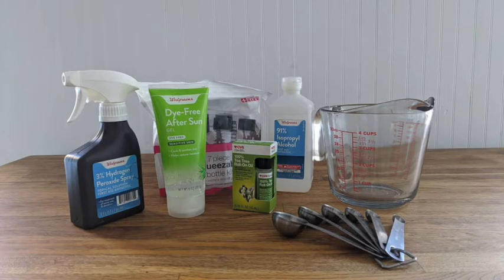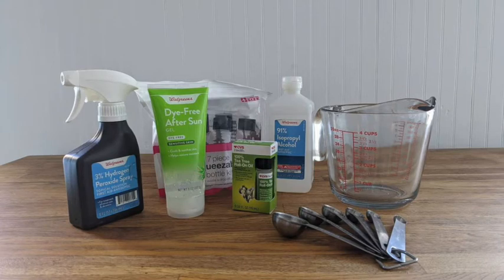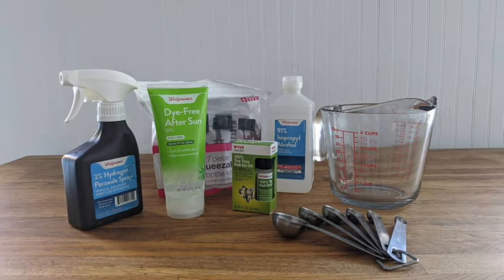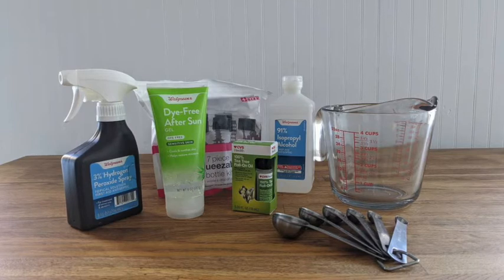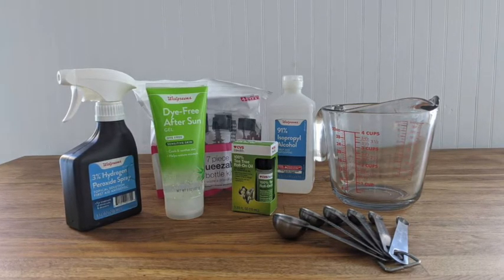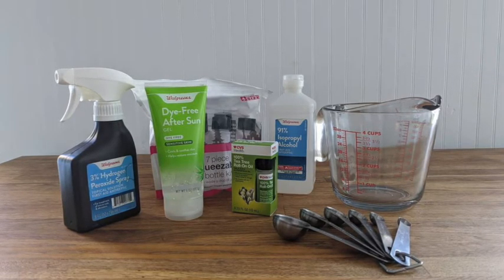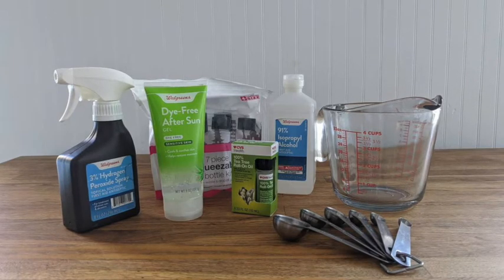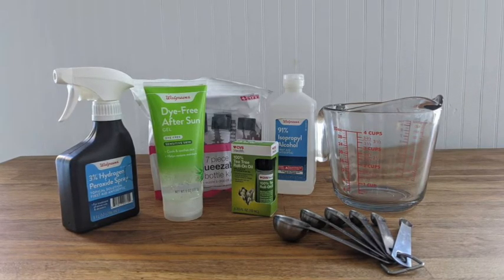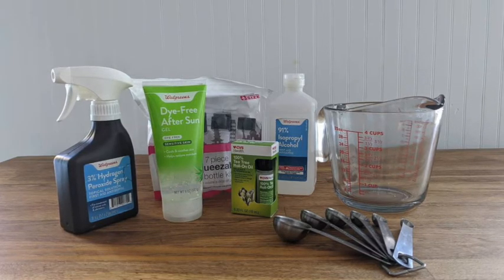Part 3: General Steps to Make It. Estimated ingredient cost: $15. Makes 3.5 cups, or 15 of those little 2-ounce bottles. Difficulty: Easy. Step 1: Gather your ingredients — make sure you have everything there. Step 2: Mix ingredients — add all ingredients together and follow the recipe instructions below. Step 3: Pour into your bottle using a funnel. Carefully pour your DIY hand sanitizer into the bottle of your choice, screw the top on tight, and label them.